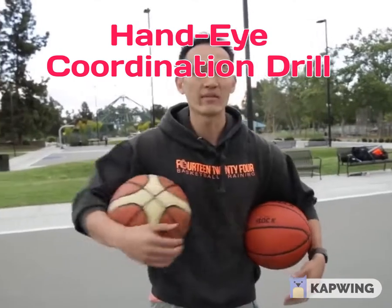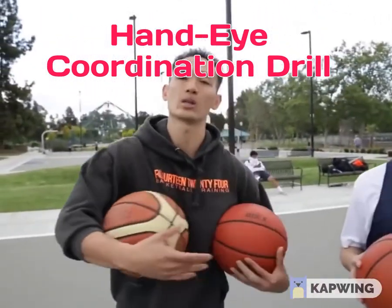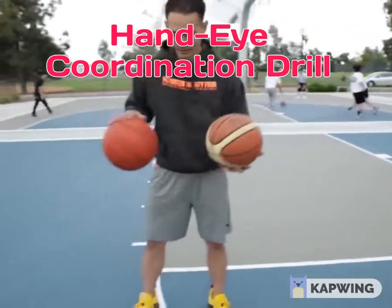Once I show them this, we're gonna have them compete — see who can get the most dribbles in and see who dribbles the longest. All right, let's see the drill, let's see if you can do it.